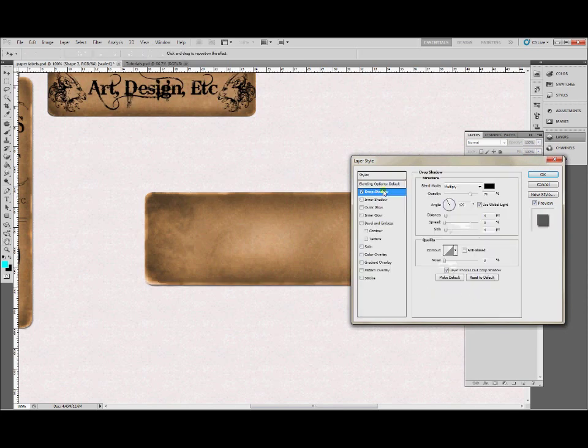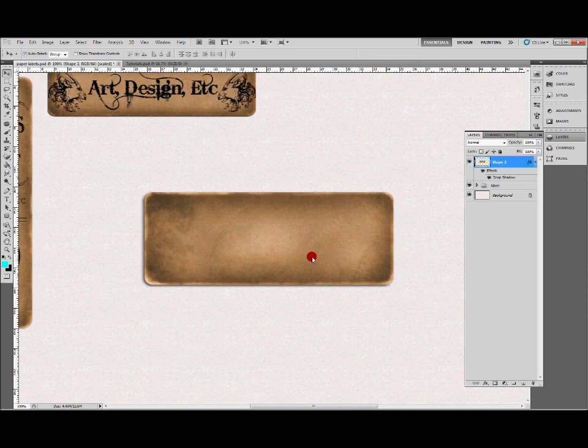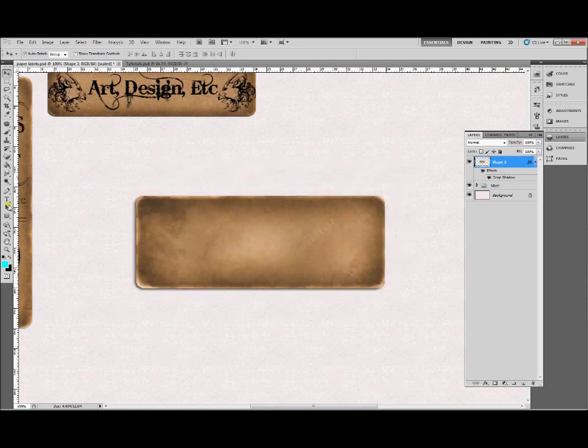Now the final step is to add a drop shadow. Pick how you like your drop shadow — we like them at 45 degrees. Not too distant — play with the settings and find a shadow that works for you. And there we have it: one brown paper label effect.